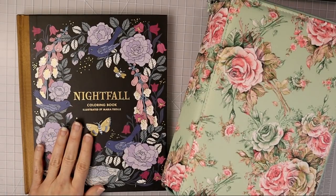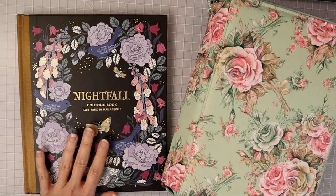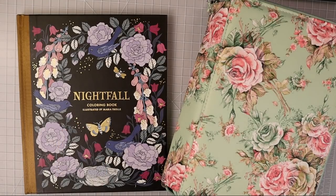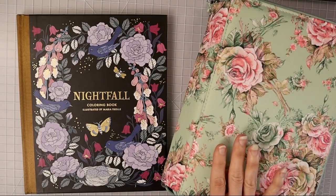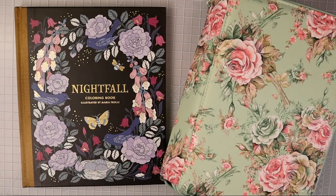Today we're going to be working in Maria Trolle's Nightfall. Those of you that have been subscribers for quite some time know that a lot of my tutorials I like to do in this book because there are a lot of really good pictures I can use. I have my Prismacolors here and that's what I'm going to be using. If you enjoy videos like this, please subscribe and turn your bell notifications on. Check the description box for a link to my Facebook group, email list, and Patreon.